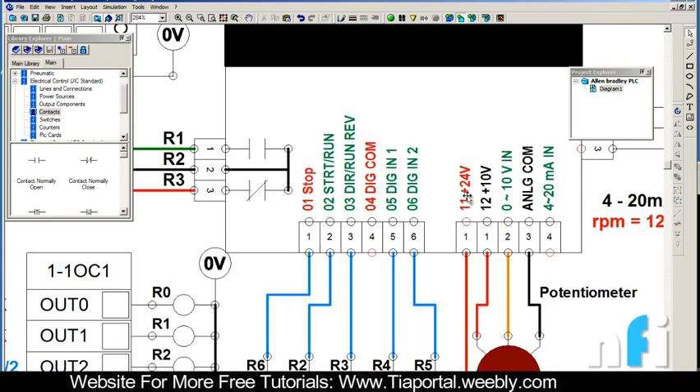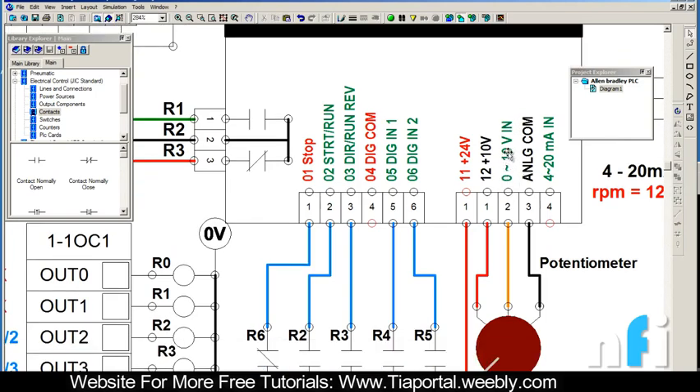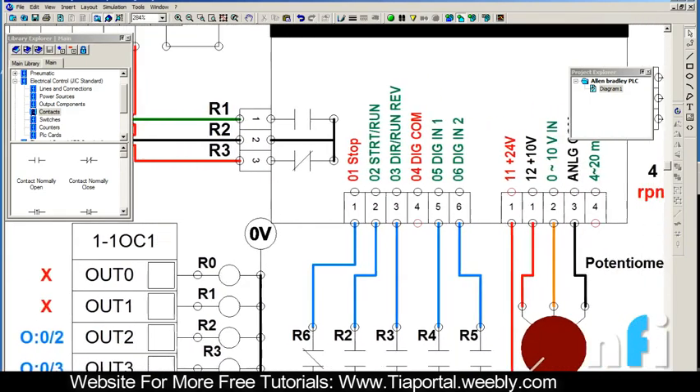Terminal 11 is the internal 24 volt supply, terminal 12 is 10 volts, and terminal 13 - I forgot to mention - terminal 30 has 0 to 10 volt input. This is the voltage input terminal on which we connect 0 to 10 volts to run the drive at different speeds or frequencies. This is the analog common, and this is the 4 to 20 milliampere input.